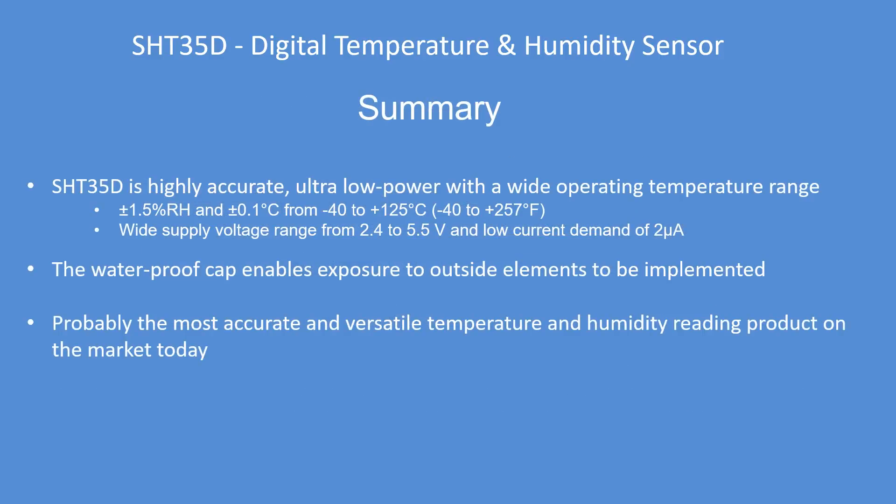In summary, it's highly accurate, ultra low power, with a wide operating temperature range. That waterproof cap is pretty unique — I've not seen another product with one that enables exposure to the outside elements. I don't think any other sensor could do that and last for any appreciable amount of time. I think it's probably the most accurate and versatile temperature humidity sensor on the market today, and it's certainly worth a look. Hope you found that useful!